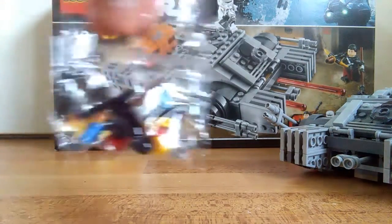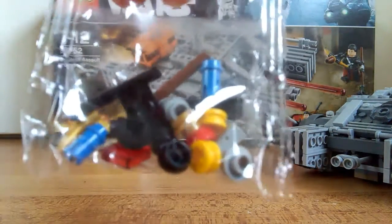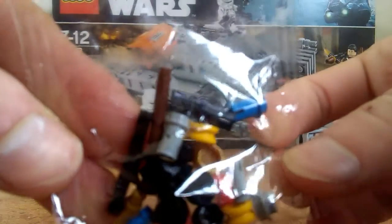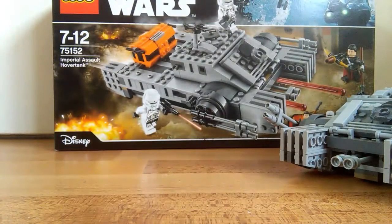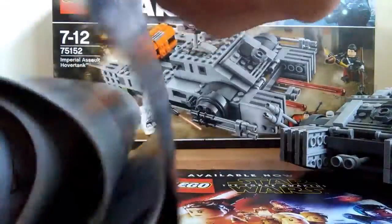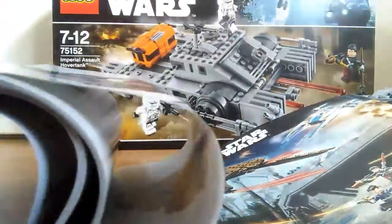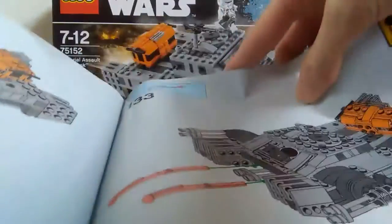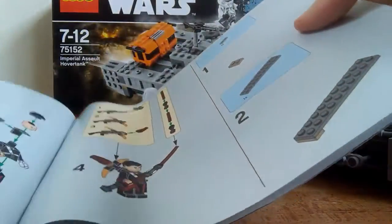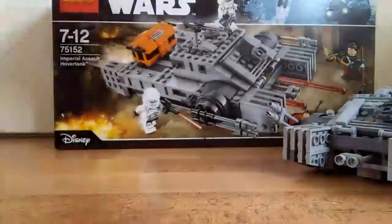Now let's look at the extra pieces. Here are all the extra pieces it has — quite a wide variety. I love that gold piece with the hole in the middle — pretty cool piece. Instruction manual — it ends at page 133. So it's quite a big build. It does have like four bags, I believe.